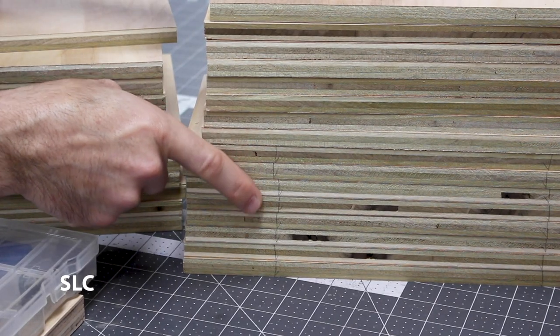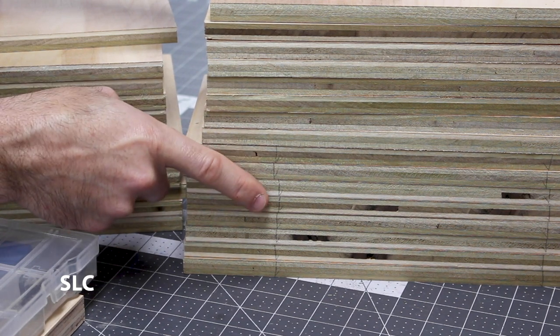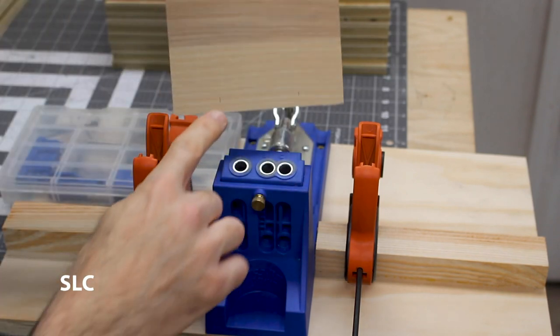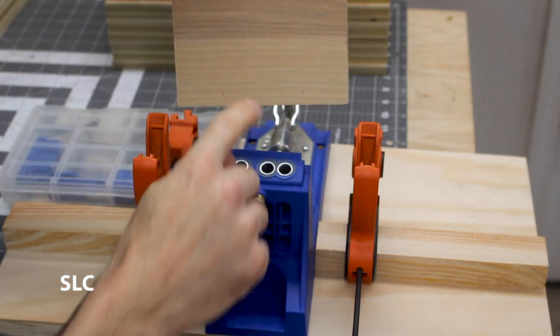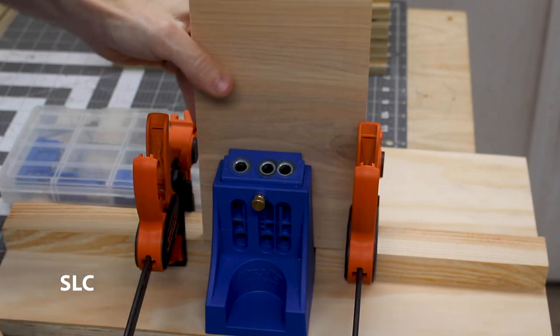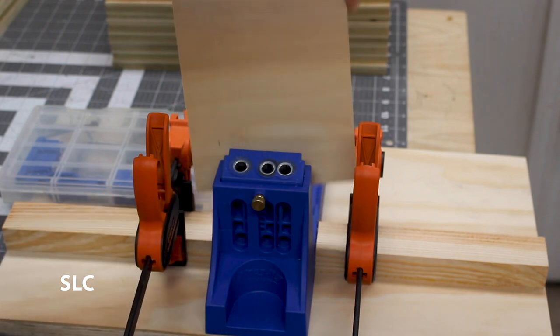It's also a good idea to mark the bottoms of your boards. You won't see the bottoms anyway, and if you do this you'll be able to keep the direction a lot easier. To speed up the process, since I have to make two holes about an inch and a half from each end, I've set up some clamps here to act as stop blocks. That way I can drill a hole, move over and drill a hole, flip it, do the same, and have these done really quickly.